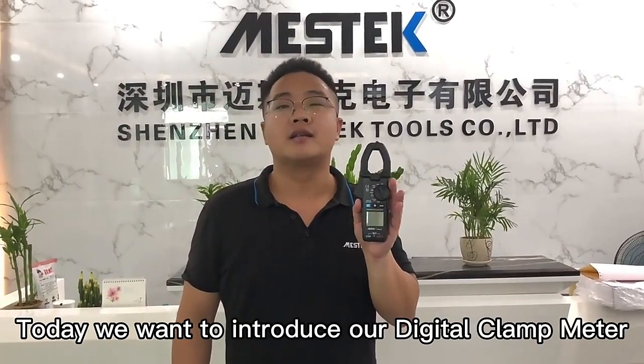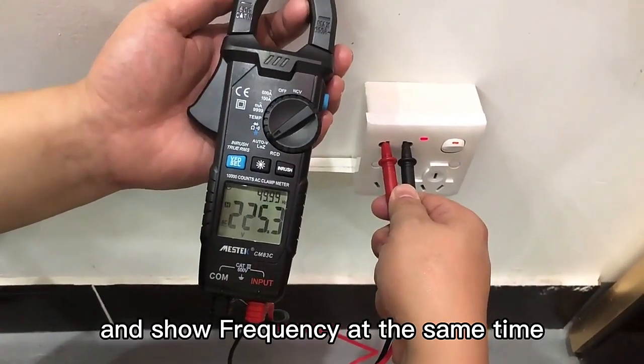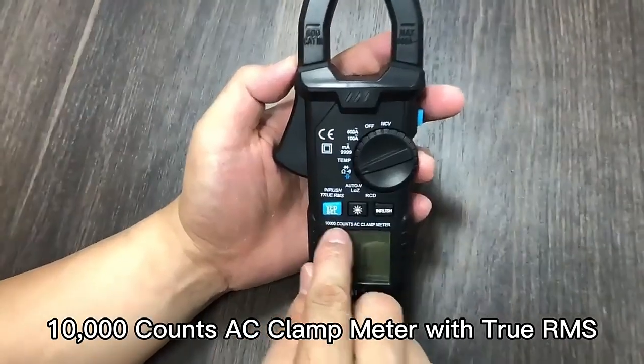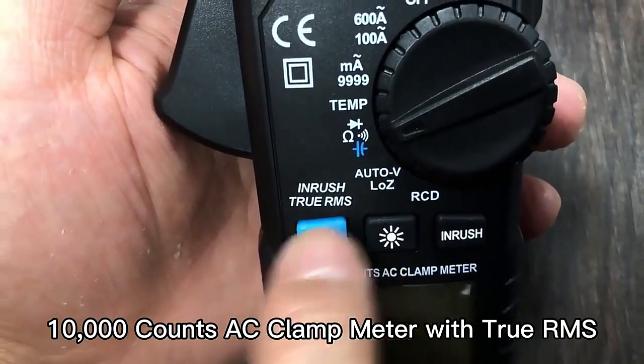Hello everyone, this is Michael from China Master Tours. Today we want to introduce our clamp meter CM83C. It can check AC voltage and control frequency at the same time. It is a 10,000 count AC clamp meter also with True RMS.